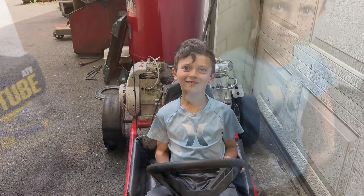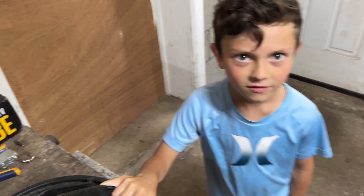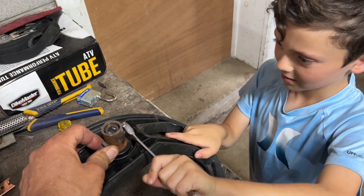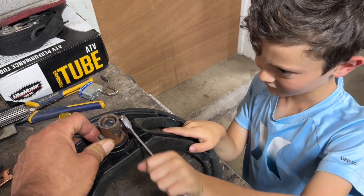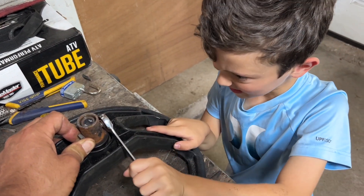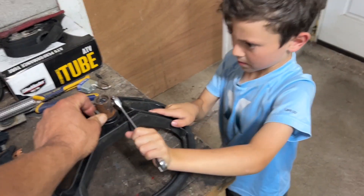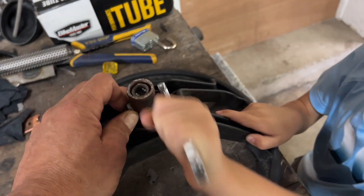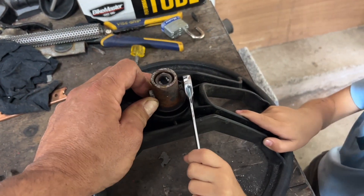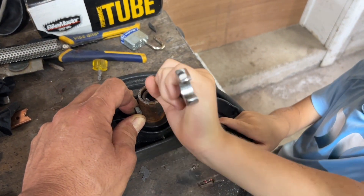All right Derek, what do you think we need? A wrench and a pair of pliers. All right, let's go get it. All right, let her rip buddy — keep going man, let me see those muscles. A little bit more — almost got it!